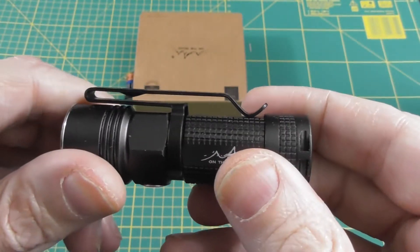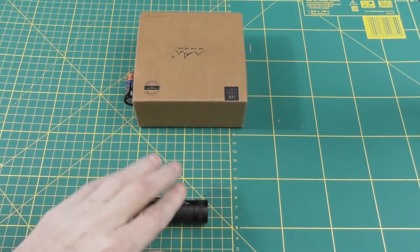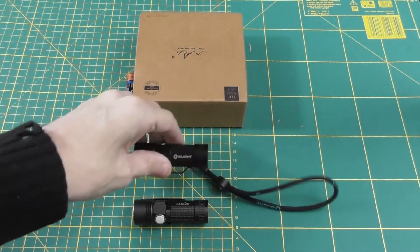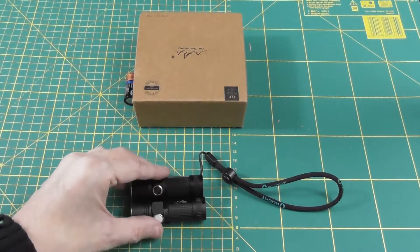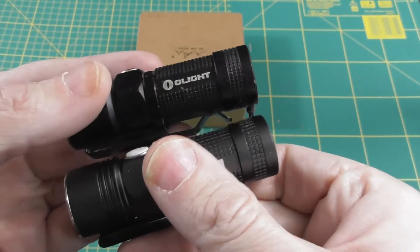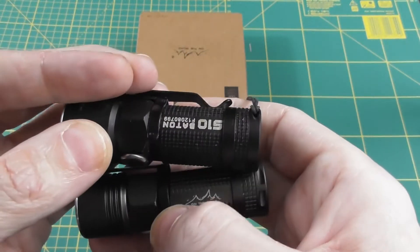If you're thinking this looks somewhat familiar, I can show you why. This is the M3, and here is an Olight from two years ago. If you look at these, they are virtually identical.